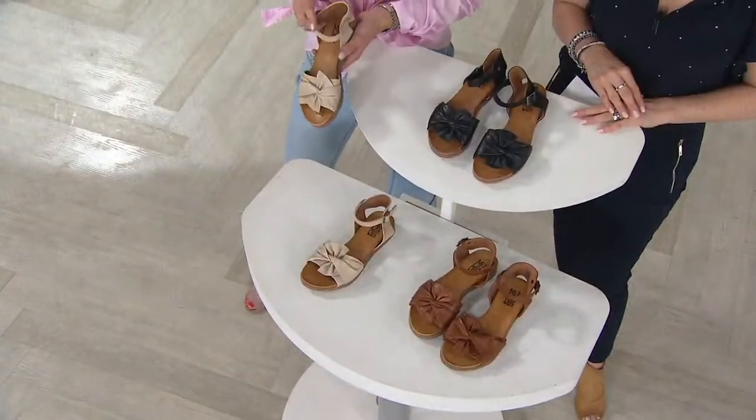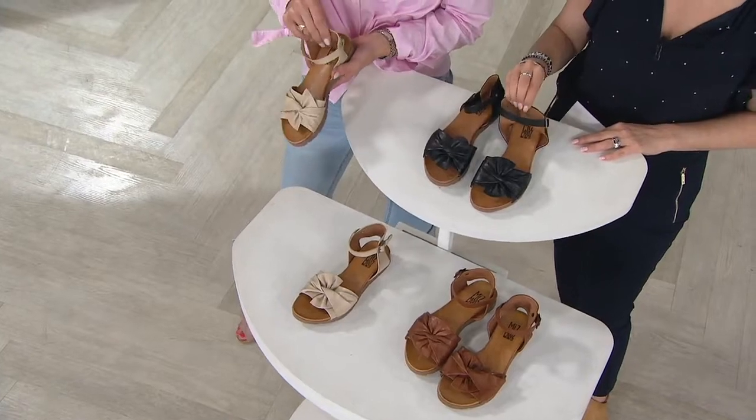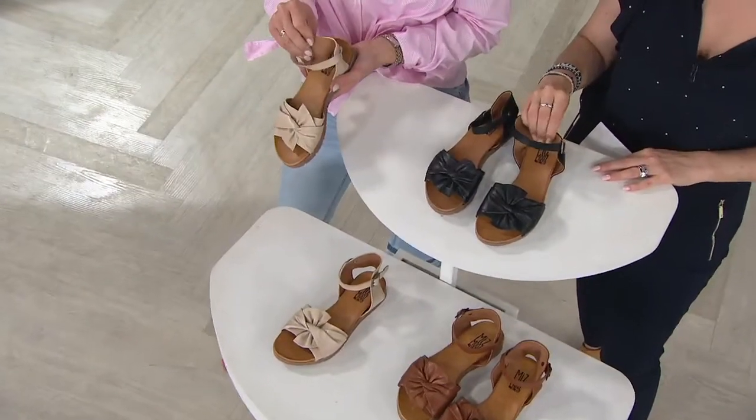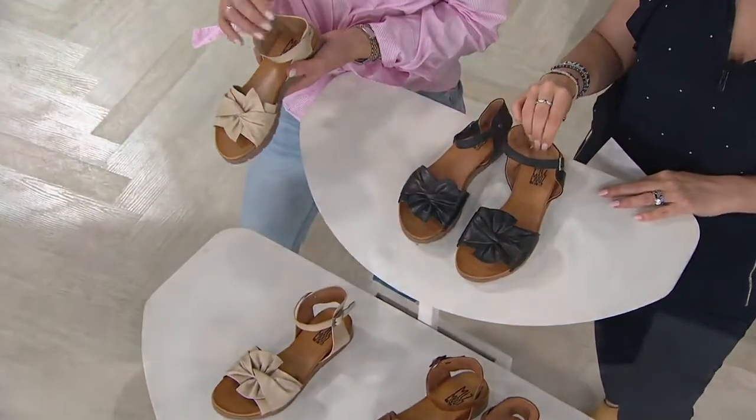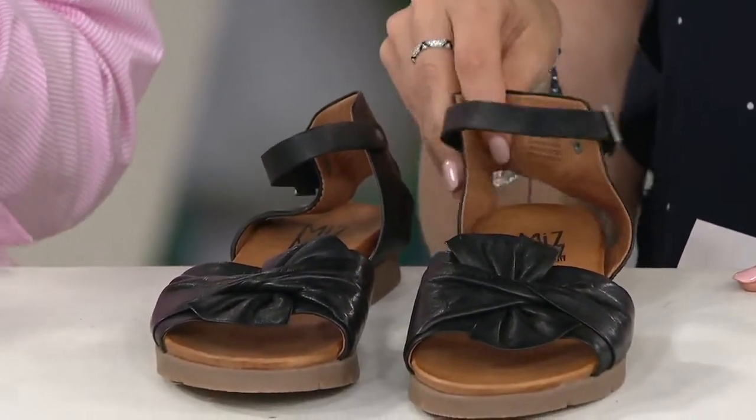And that's how you know. Those details are how you know. The fact that they are leather lined — this is high-quality shoemaking here. Nobody does that anymore. They skimp because they can, because we're not demanding it anymore.